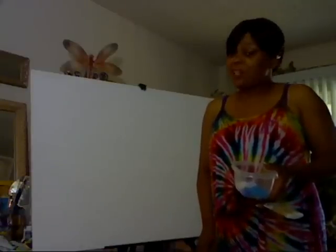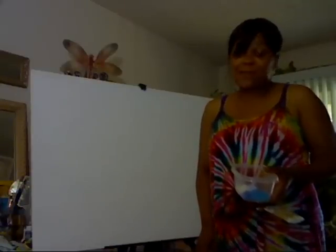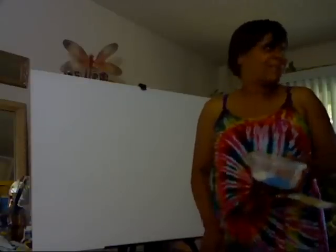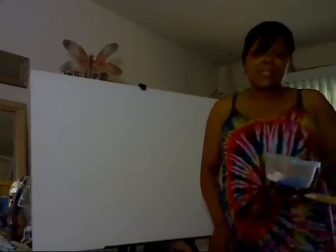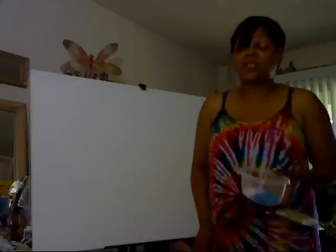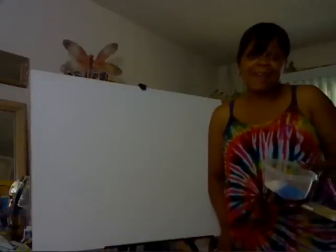You might notice that I'm starting to look a little different as the minutes go by. I have to keep it real with you — the thermostat says it's 90 degrees in here. The air conditioner and a fan are going, but that's the price to pay to live in the East Bay, I guess.